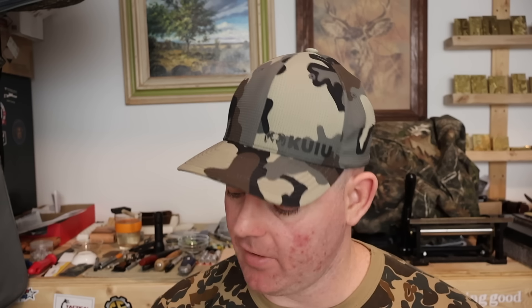Hey y'all, welcome back for another hunting ammo ballistics gel test. I'm personally excited for this one. Today we've got Barnes Vortex, their 120 grain TTSX boat tail bullet in 7mm-08. Let's see what it does.